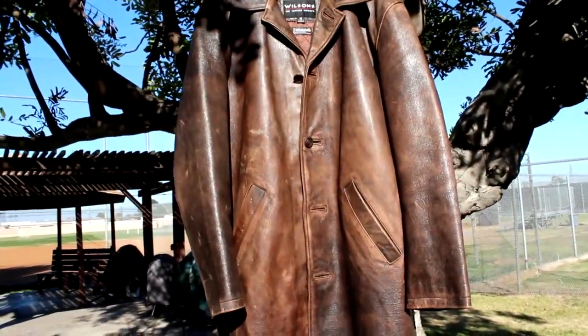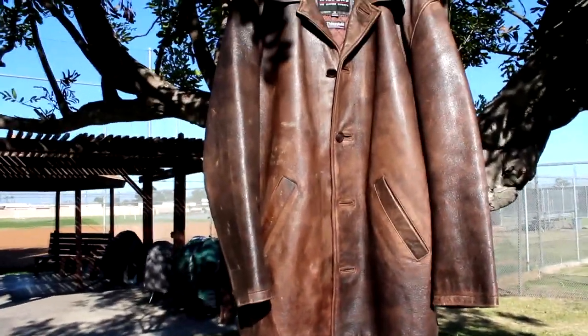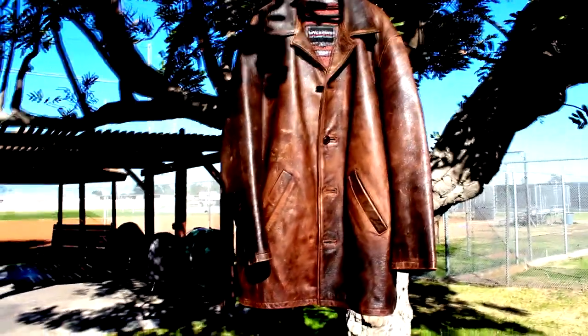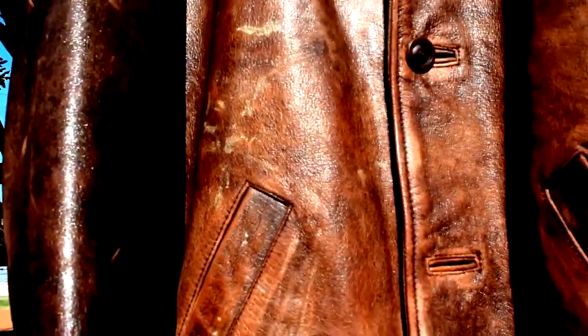It took me about two and a half months to get it right, but I'm extremely proud and happy with it. If a jacket comes to me with distressing in an area where there shouldn't be any that doesn't match Dean's, there's nothing I can do. Once you distress it, it's there. And there's nothing you can do to get rid of it unless you re-dye it — and these jackets were drum-dyed by Wilson's Leather, so you can't just buy a dye and do it at home.